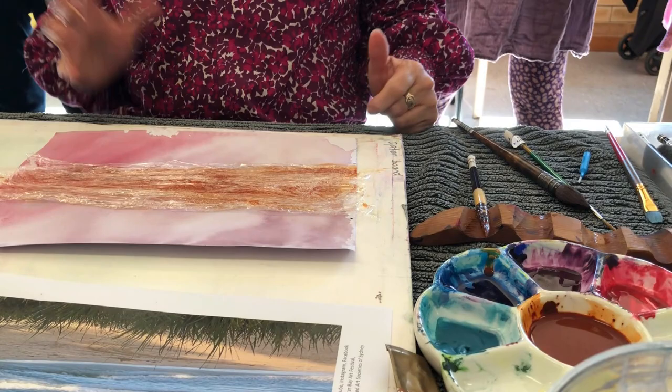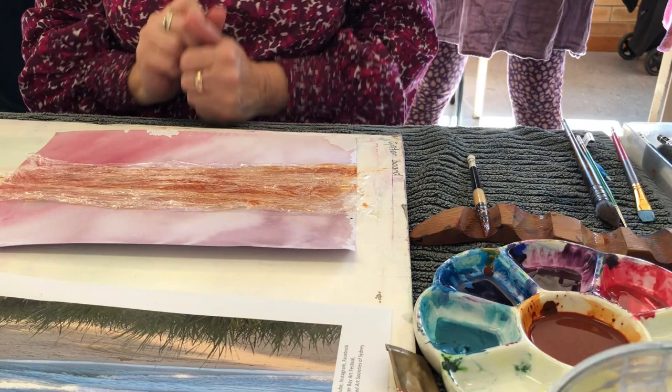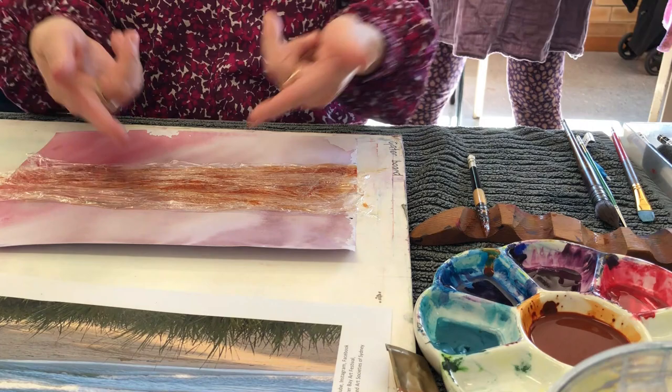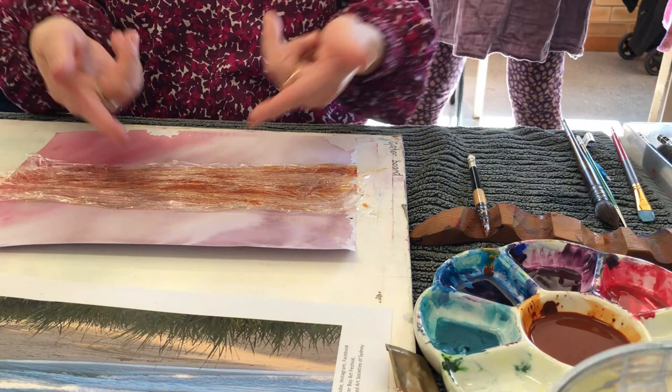I'll attempt some little angled marks like that — we don't know, it's an experiment. Then you leave it in place until it's pretty much dry — you don't take it off until then. That's why we'll do it next week, not this week. You can of course take something very wet home if you want. I can't work any further on that until it's done.